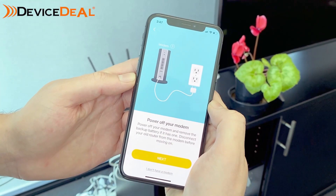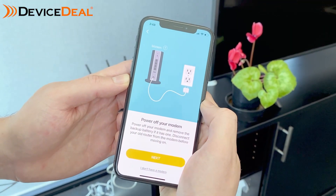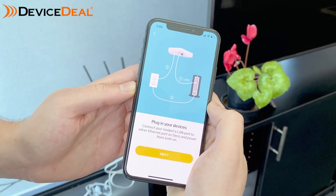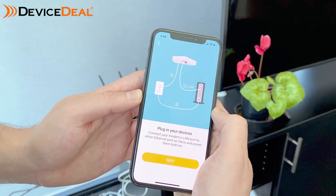This is the part that we actually didn't follow, but for those who want to make sure there are no issues encountered, you can start off by powering off your modem — we didn't in our case. We found it still worked, but as far as TP-Link are concerned, I would recommend following their instructions to make sure there are no issues at all.